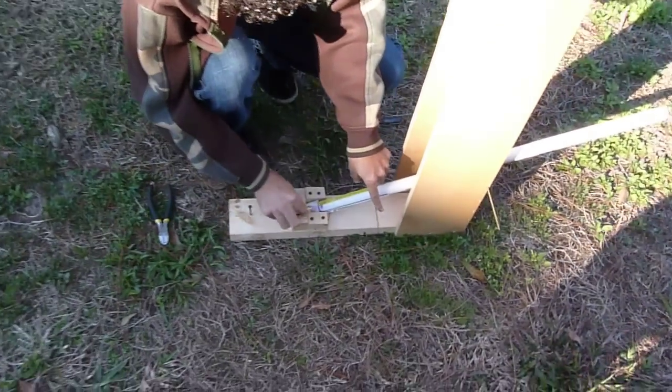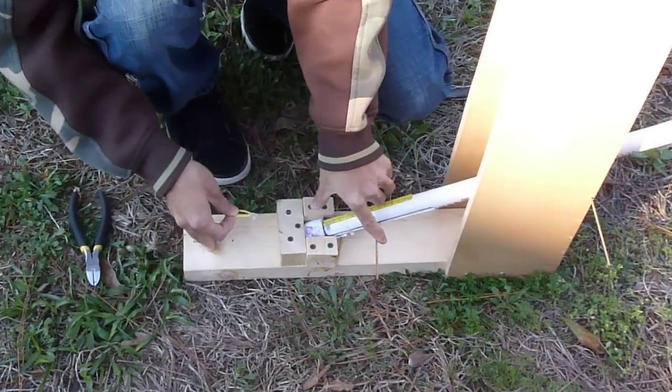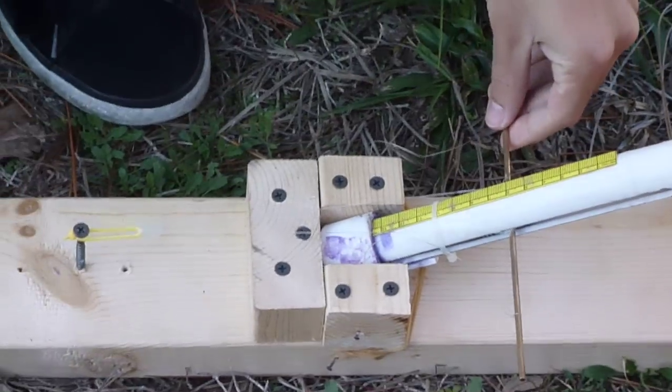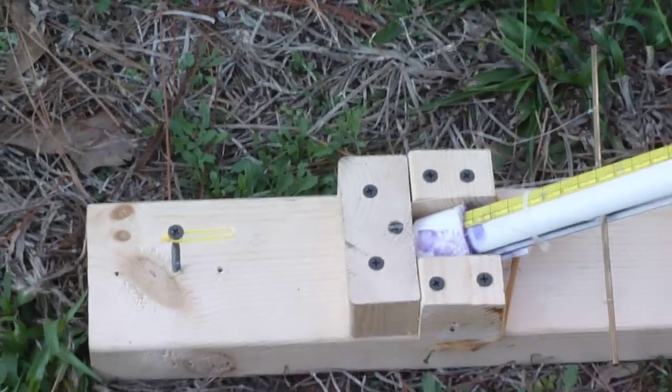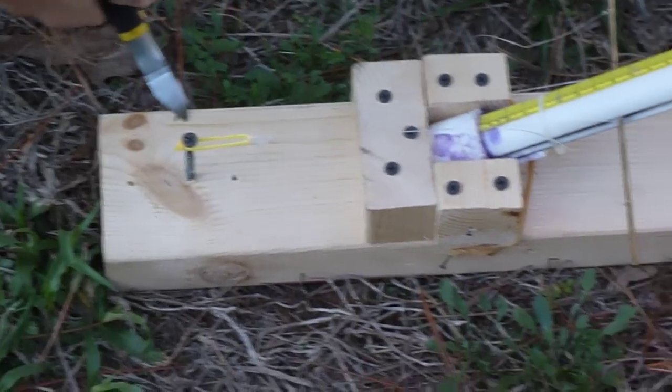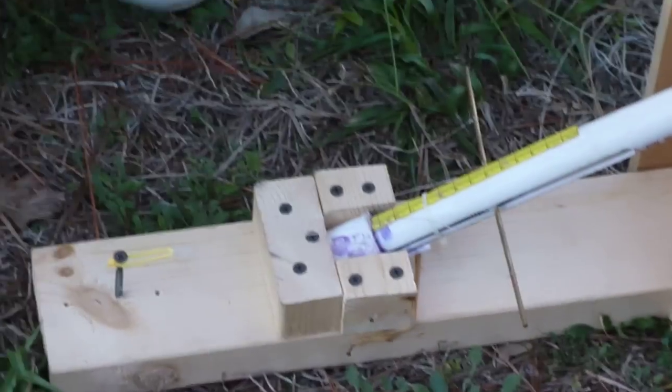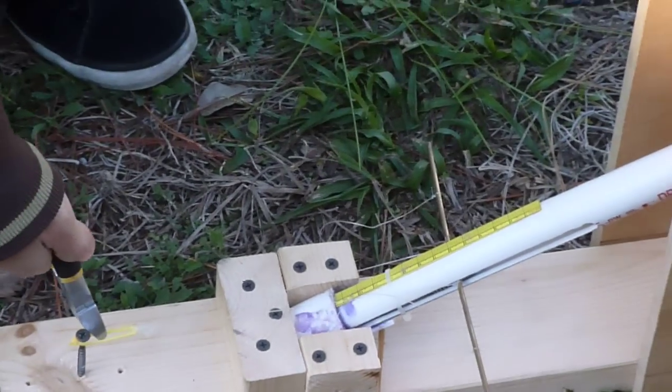Next, you want to pull back the spring so that you have it compressed as far as you want — the further you pull it back, naturally the further it will shoot. Put the zip tie around the screw, and when you're ready to shoot, cut the zip tie. Make sure there's no one in the way.